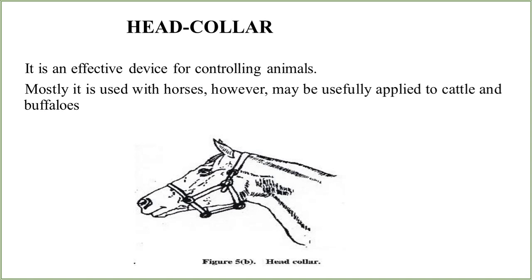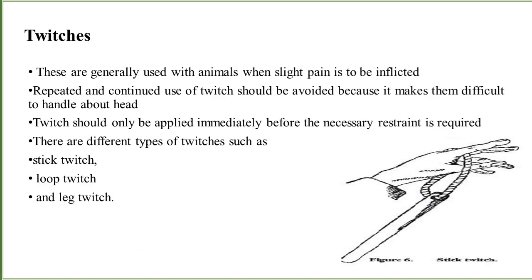The second one is the head collar. It is an effective device for controlling animals. It may be used in horses; however, other animals like cattle and buffaloes may also be restrained or handled using head collars. As you can see, the string rolls over the nose to the other side and is totally attached to the neck string, which is rolled over the neck. Both side strings are attached to each other, and another string is tied to hold the animal.